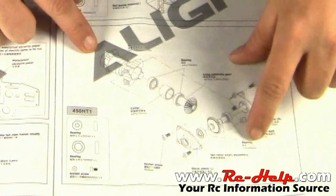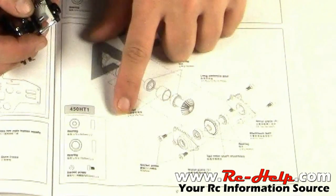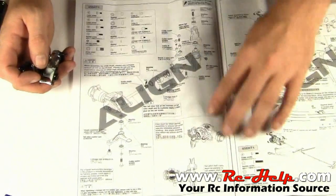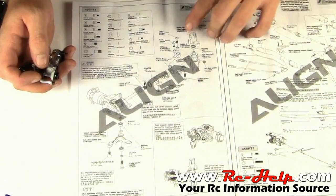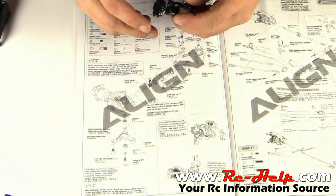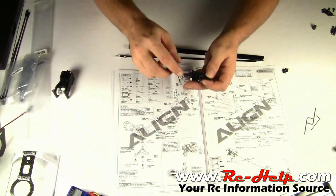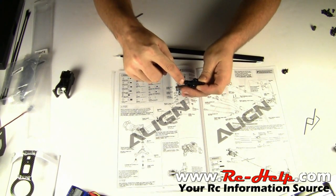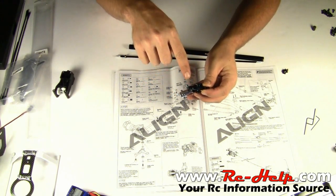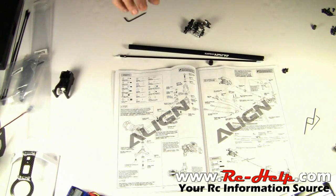Down here we've got all of these screws that hold this entire piece together. The manual shows an exploded diagram and shows you where you need to apply threadlock. It's saying to apply threadlock on this little nut that's down in the slider. So we're going to need to take all of this apart to get to that nut and make sure it has threadlock on it. We also need to take the screws out of the blade grips and separate everything to make sure there's threadlock on the bolt that holds the blade grips together — every single screw in this entire thing.